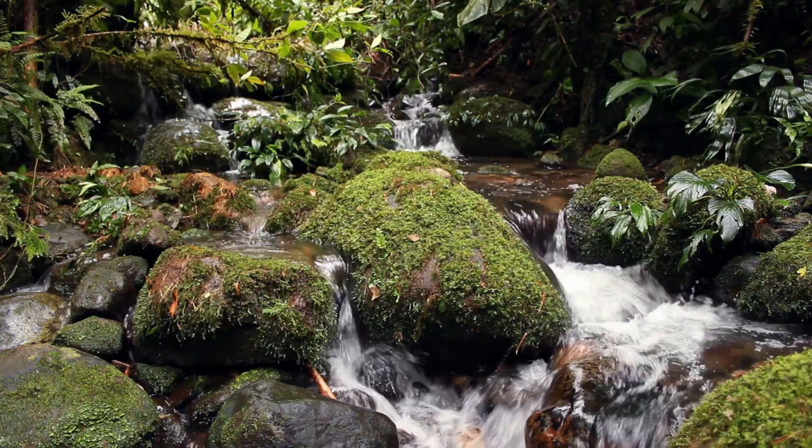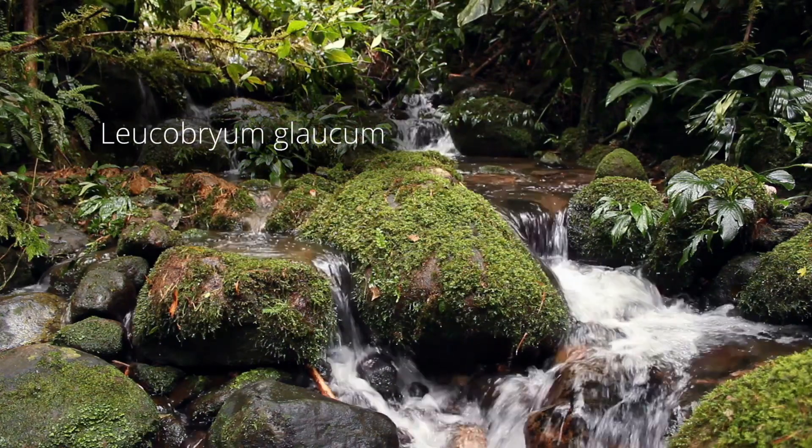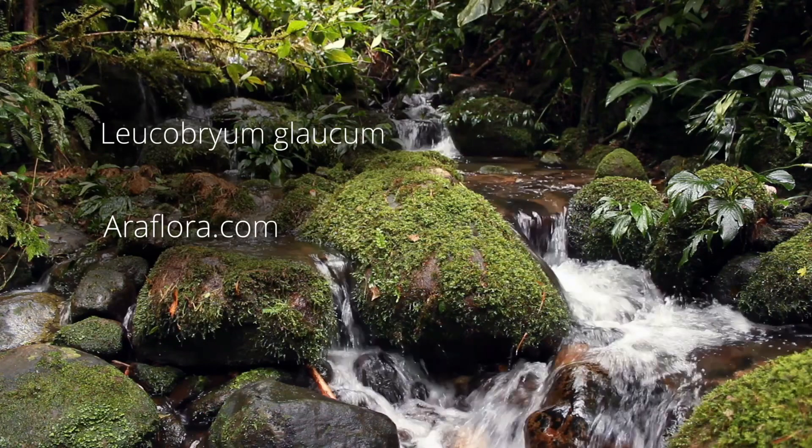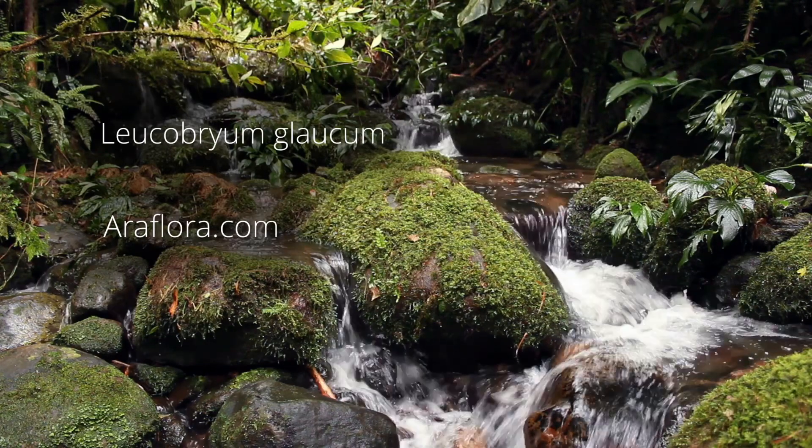That really is all there is to it. If you fancy giving it a go, here's its Latin name again and a website where you can source it. Good luck and have fun.